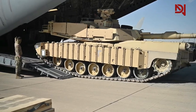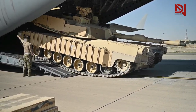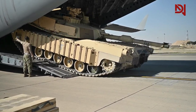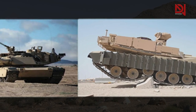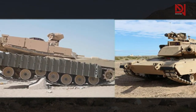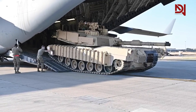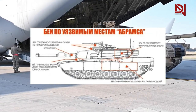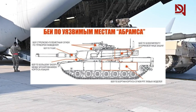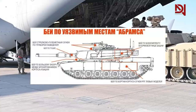Another indication of Russia's preparedness to combat Western tanks, notably U.S.-made Abrams tanks, was the distribution of a graphic displaying the weak sections of the Abrams tank and providing a set of instructions on how to assault the tank to Russian netizens. An image demonstrating the vulnerability of the American-made M1 Abrams tank has emerged on social media, along with directions on how to assault the tank and what weaponry to employ.